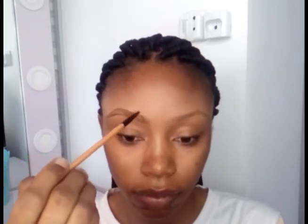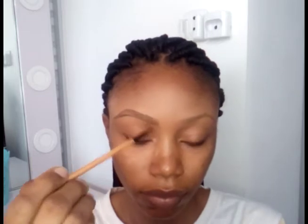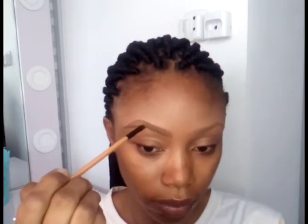After that I'm still going to use the same precise angle brush to draw short strokes at the beginning part of my brows, because I want it to look natural — I also want to have that hair-like kind of feel. I'm going to repeat this process all through towards the end of my eyebrows.